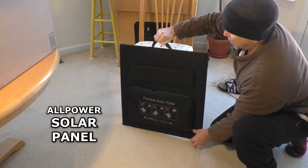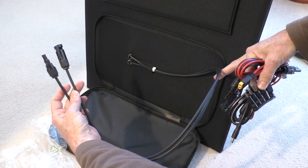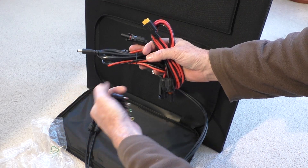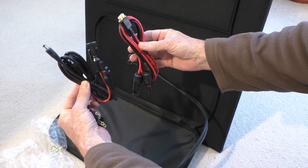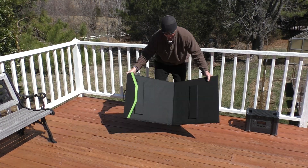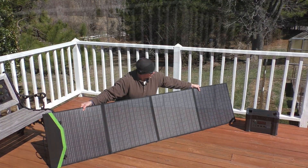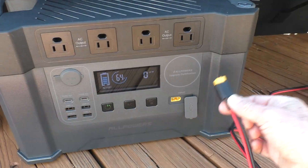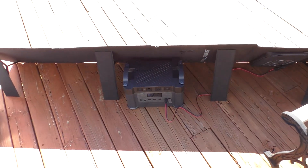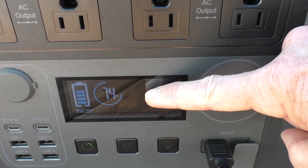Now I'll charge it with the 200-watt AllPowers solar panel. It has cables with MC4 connectors, some adapters, and connection cables. After about an hour, it has gone up to 74%.